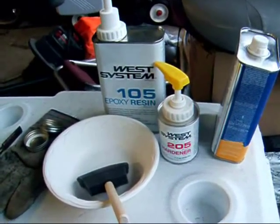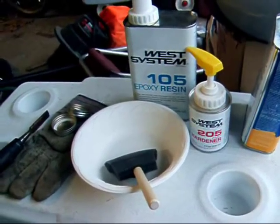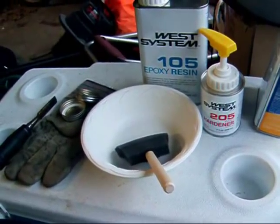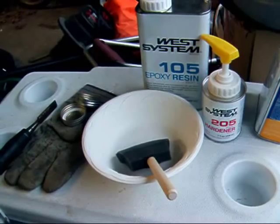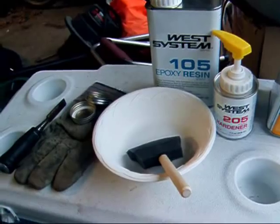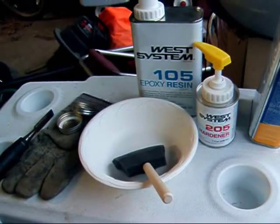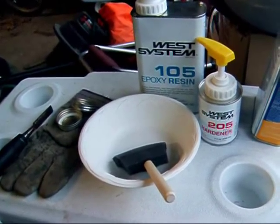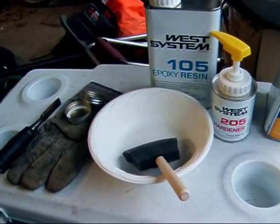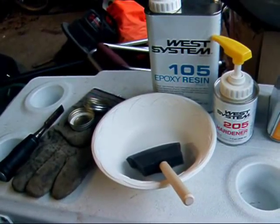Here's the West Systems Epoxy Kit I used — the 105 resin and the 205 Hardener. I used these paper bowls that are non-wax, and a foam brush to apply the epoxy. I started off with seven pumps of epoxy resin and seven pumps of hardener, and that made a pretty decent amount. Then I went to ten, and I was able to do it all with about four bowls of epoxy, and that worked out really well for me.